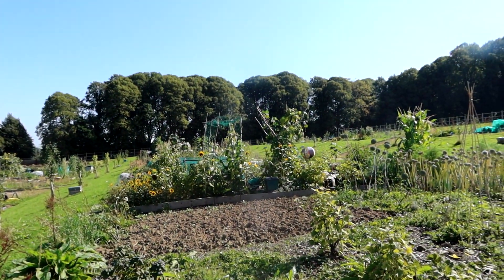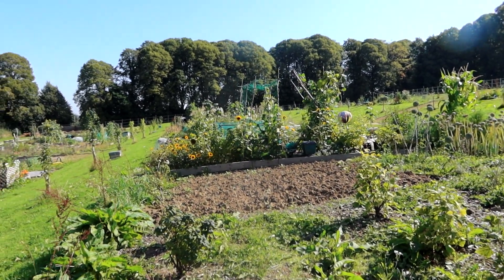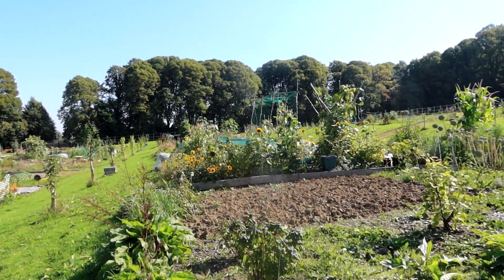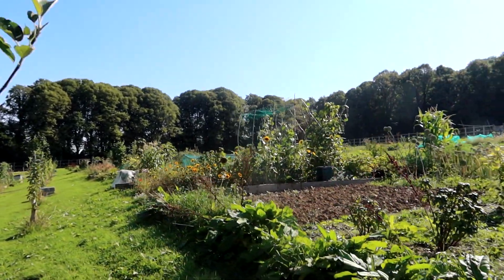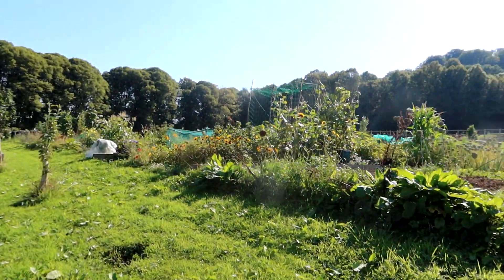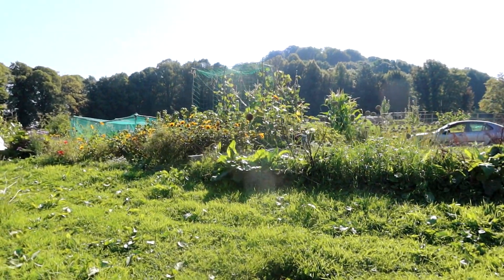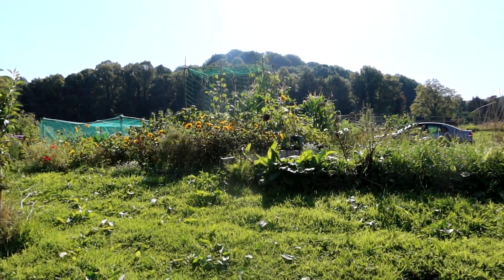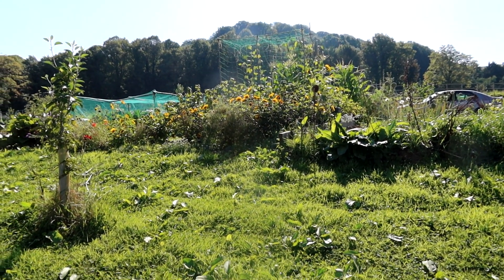Well, what started off as a quick walk around the plot ended up as another 10 minutes. I think you'll agree it's a lovely allotment site. I'm going to do a walk around the whole place soon. I was desperate to get some brassicas in today but it's just too hot — I don't want to spend four or five days watering every plant. Well, that's for another video. Look after yourselves and take care guys.